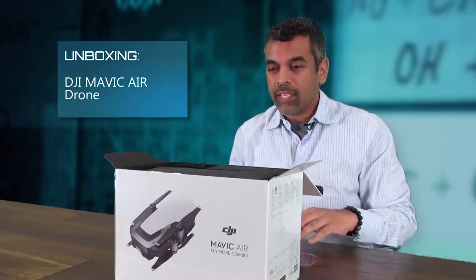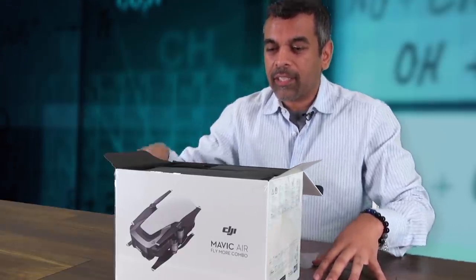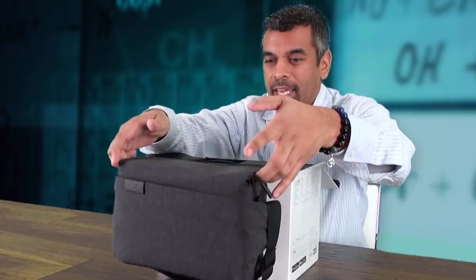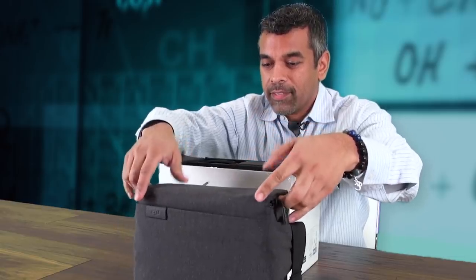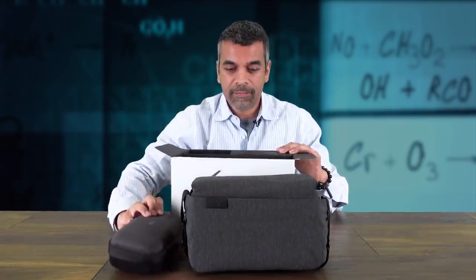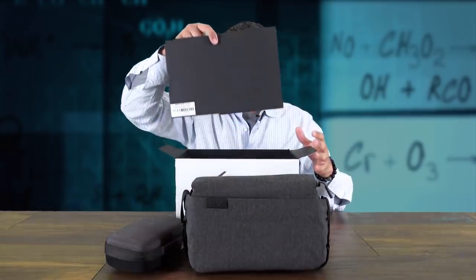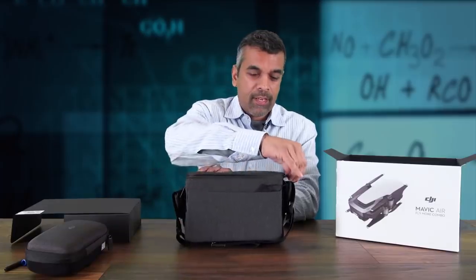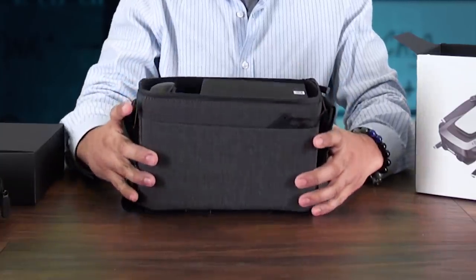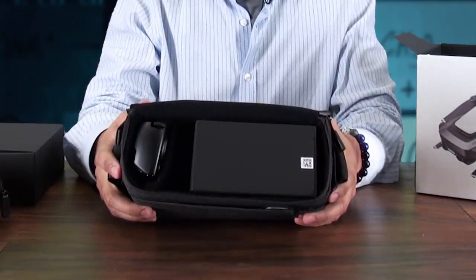All right, let's take a look at what we got inside the box here. Here's a quick peek. There's a nice little grey case that feels like it's got something inside of it, another nice little grey case with something inside it, and what looks like an accessories box. All the goodies are here.